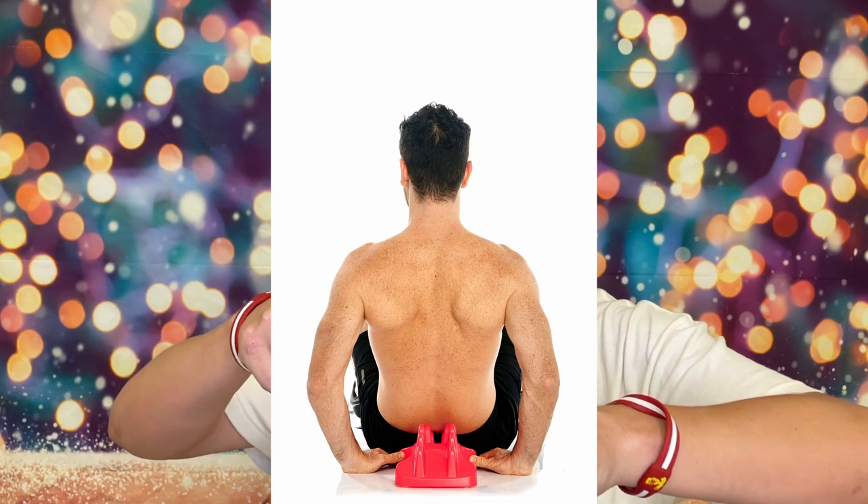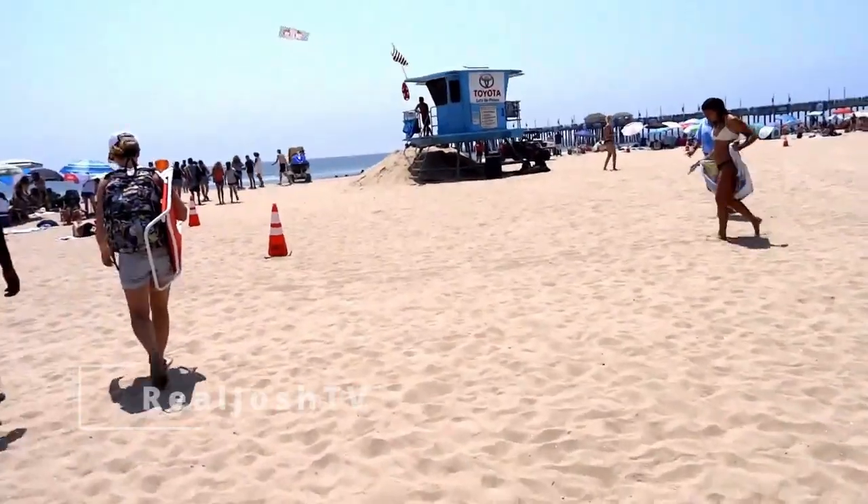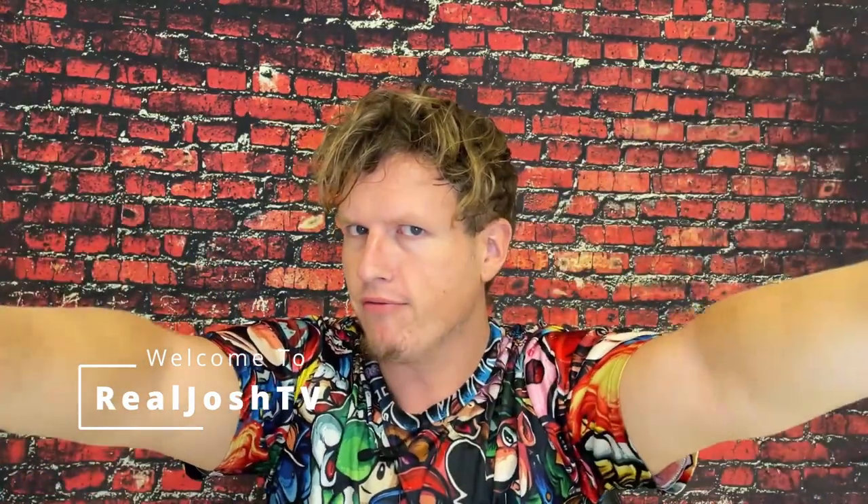The Sew Right vs. The Sew Back vs. The Sew Spine - a 2-year review. Hey, what's up guys, it's Josh here. Today I want to do a little comparison video on the Sew Right, the Sew Spine, and the Sew Back.